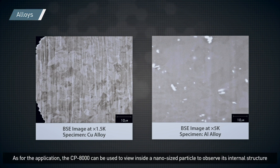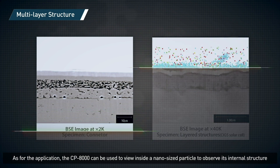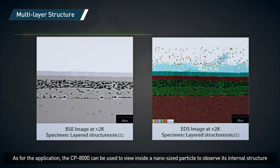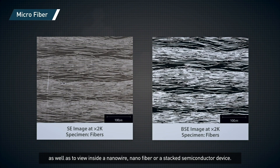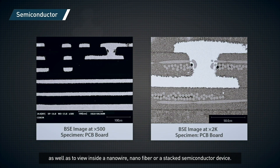As for the application, the CP8000 can be used to view inside a nano-sized particle to observe its internal structure, as well as to view a nano-wire, nano-fiber, or a stacked semiconductor device.